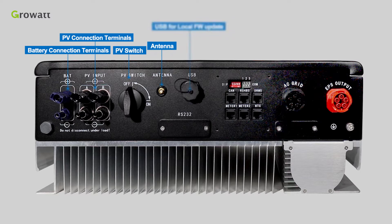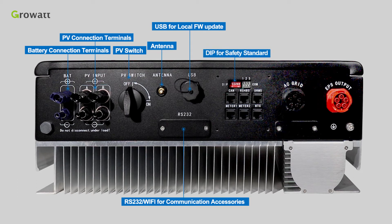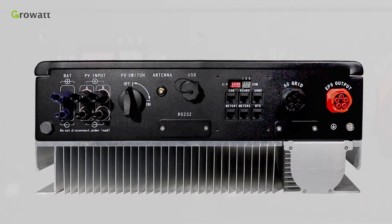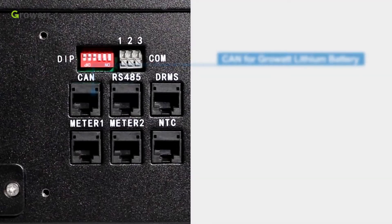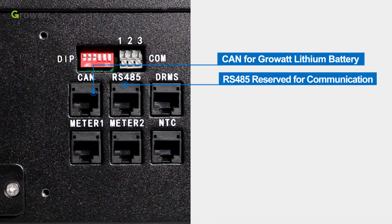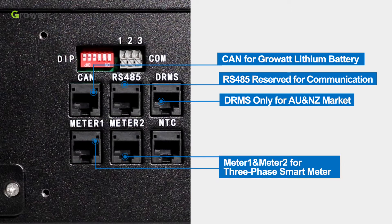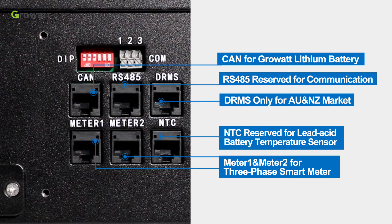Additional included items are: antenna, USB for local firmware updates, RS-232, Wi-Fi or communication accessories, DIP for safety standard of different countries, dry contact, AC grid connection port, EPS output connection port, emergency power supply, and communication terminals including CAN for Growatt lithium battery, RS-485 reserved for communication, DRMS only for Austria and New Zealand market, METER1 and METER2 for 3-phase multimeter, and NTC reserved for lead-acid battery temperature sensor.